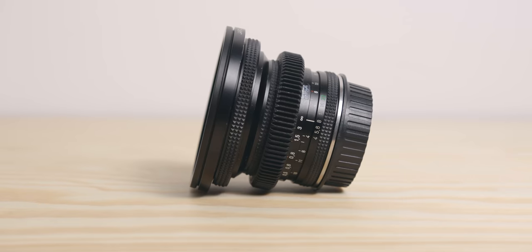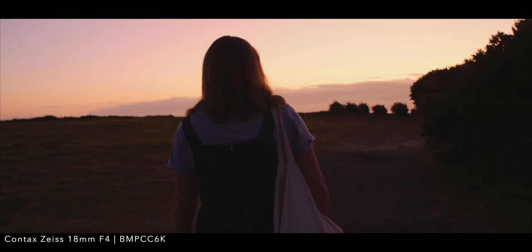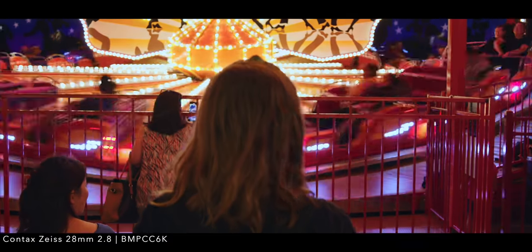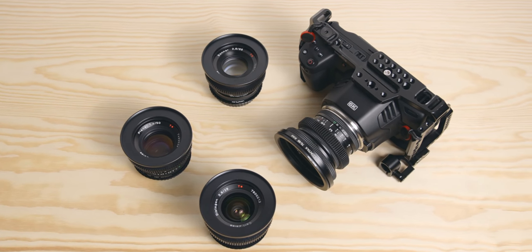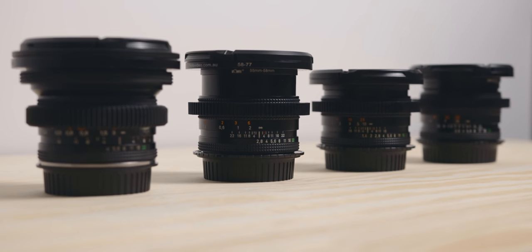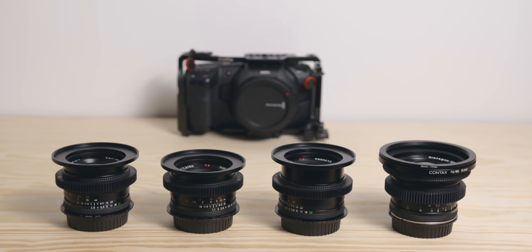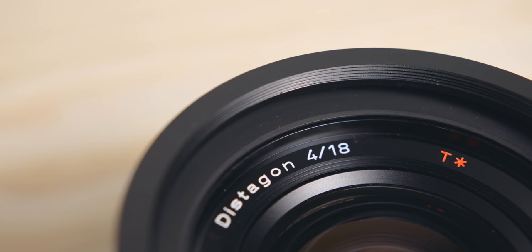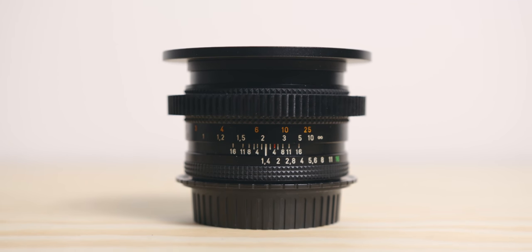When you compare vintage lenses with modern glass, there are a few differences. First of all, they have more of a look when it comes to the image. Whilst the Contax Zeiss are fairly neutral, they still do have a specific and organic look to them, especially when compared to a Sigma lens for example. They are significantly cheaper — obviously you have rare vintage glass, and something like the Contax 21mm f2.8 will set you back a couple of grand, but in general you can get a decent set of vintage lenses for the price of a modern piece of cinema glass. They are also numbered, which makes them a little bit more exciting and unique, and will probably increase in value depending on the number that you have. And of course, there is the vintage element to it — knowing that that lens has been around for decades is a special feeling when you shoot with it.